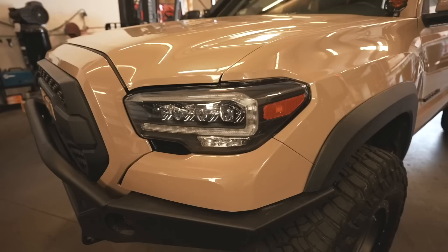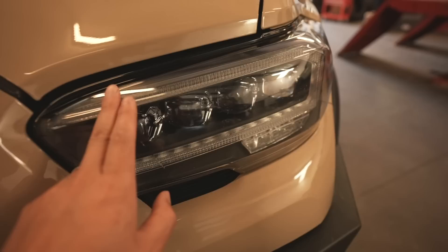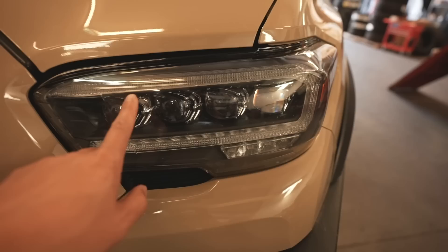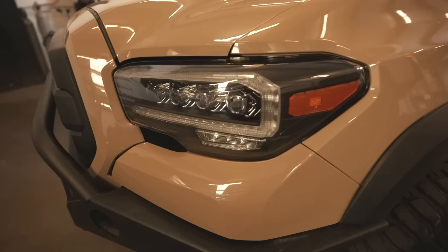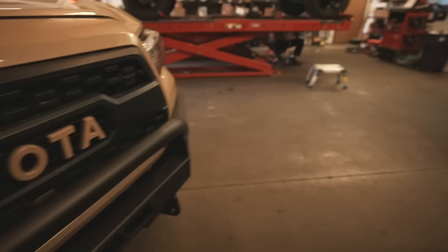For headlights, we have the Alpharex Nova in black. The black housing has a clear DRL, while the alpha black version has a smoked DRL and black chrome around each projector. Personally I prefer the regular black so you can see the DRL during the daytime — it looks good up front.